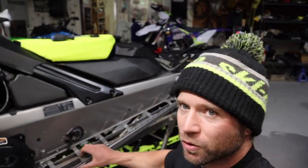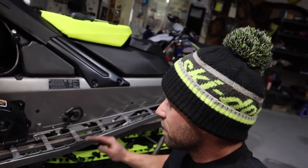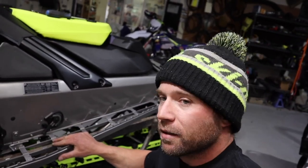A quick note on track tension: I make the adjustment while I'm in the agile position, because that's where I'm going to ride most of the time, and that's where the track is going to be the tightest.